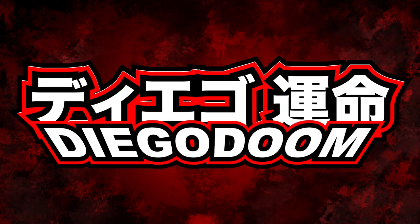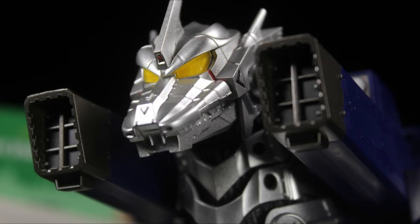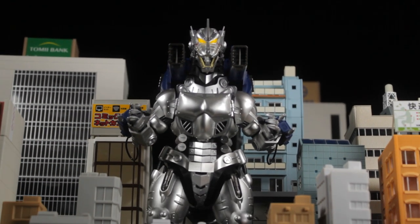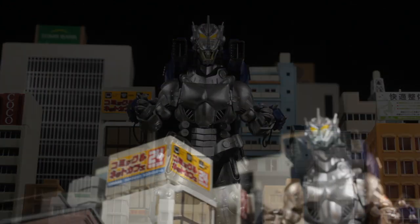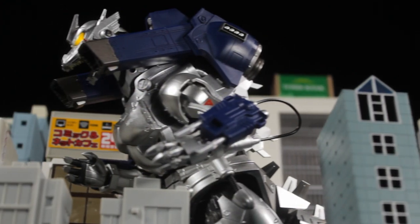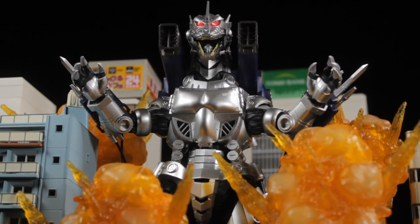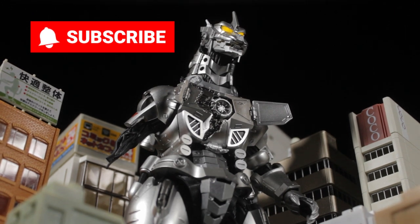Absolutely fantastic! The spirit of Godzilla lives on within the ultimate fighting machine, Sola Chogokun GX-103 MFS-3 Kiryu. The Sola Chogokun line has released an awesome piece of Kaiju Gouken with a fantastic sculpt, LED features, die-cast, and great articulation. We might have one of the coolest Kiryu figures to date.